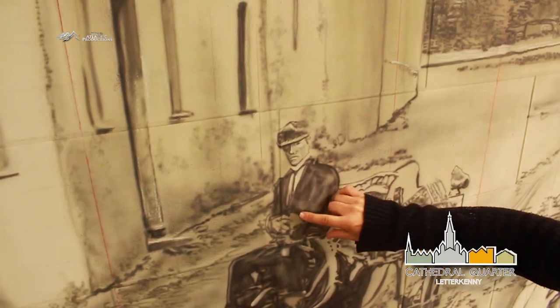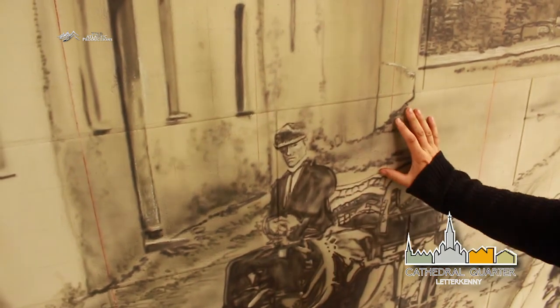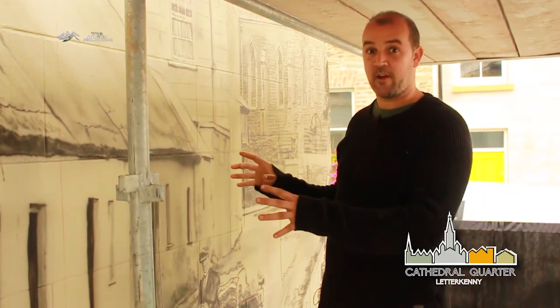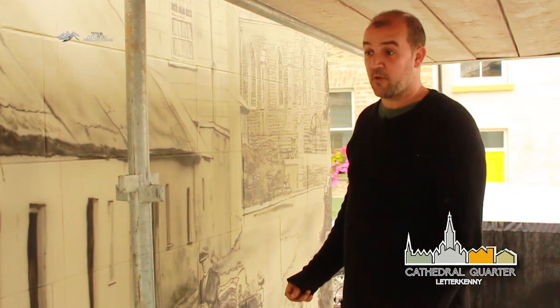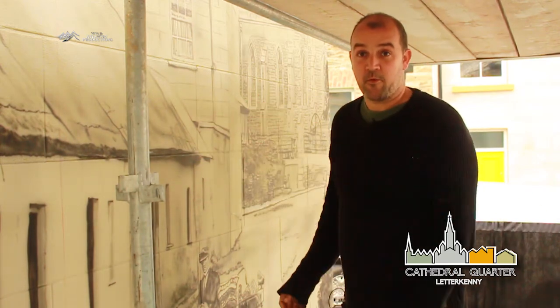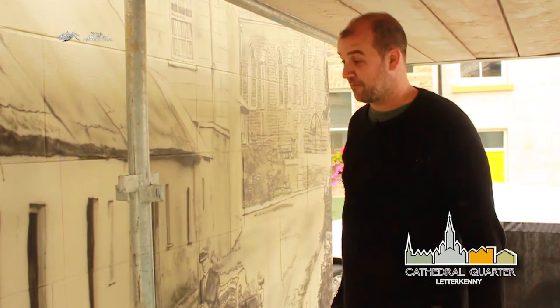It's a celebration and a reflection of it. They picked this image - usually when I'm doing a mural I'd pick the image, but if I had to research it, they couldn't have found a better image to put on it. It's a brilliant idea, just transporting people back into a memory of what it looked like 100 years ago. That was artist Ciarán Dunleavy talking about the process of creating the mural. So come along to see the new mural in all its glory.